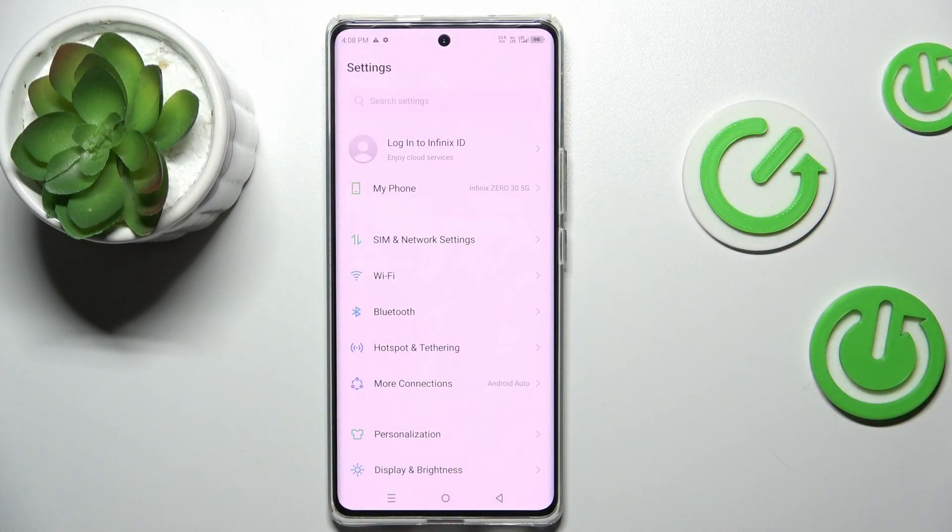Hi guys, welcome to Harddresses Info Channel. Today I have Infinix 030 and I want to show you how to take a long screenshot on this device.